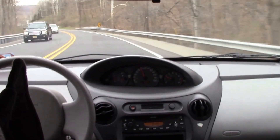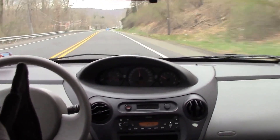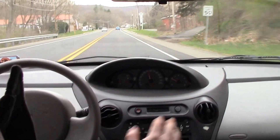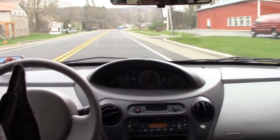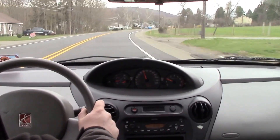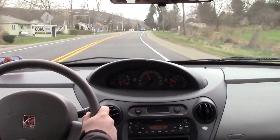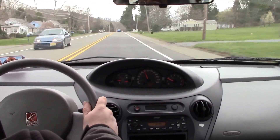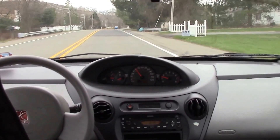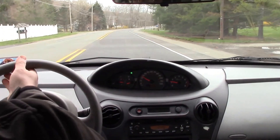And there we go — no problem, all the way up to about 50 miles an hour, nice and smooth. As you can see, tracking nice and straight down the road — hands off the steering wheel there. Nice and smooth ride, it shifted well, motor seems strong, running good. It really is just a simple little four-cylinder car — doesn't have a lot of bells and whistles, but it seems to run pretty good.